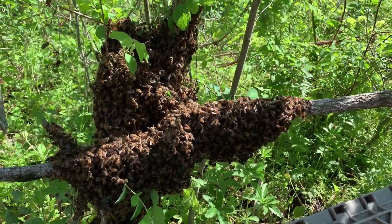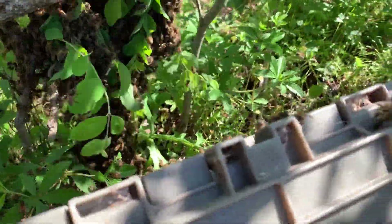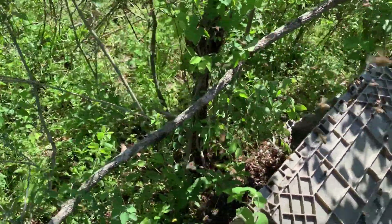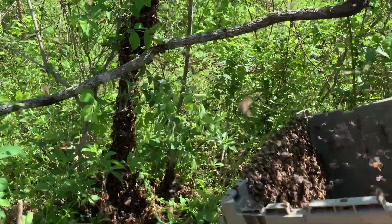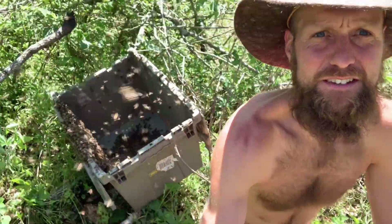I'm going to gently shake them into a new box, and if I get the queen they should establish a new home and set themselves up there. Here's the main cluster and I'm going to see if I can shake them into this box, hoping that they will re-congregate. If the queen made it into the box, the likelihood of the workers and drones following is quite high.